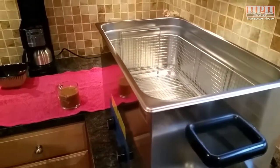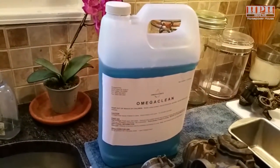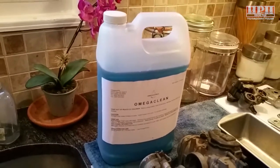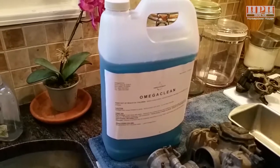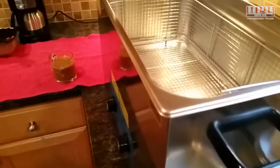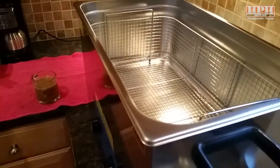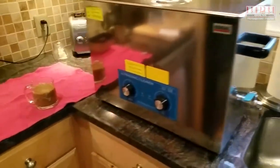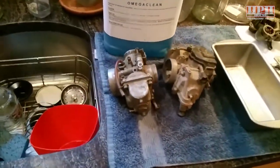I'm going to try out the good stuff, which is Omega Clean. After many days of googling and research, everyone just raves five stars over this cleaner, as well as the Simple Green industrial aircraft cleaner, which I have some of downstairs as well. I'm going to try out a few different solutions at different times and temperatures.